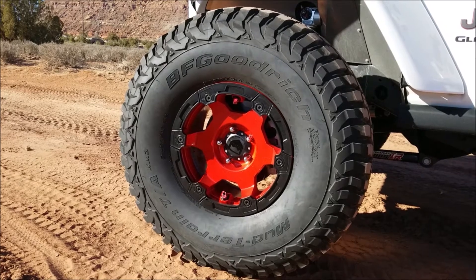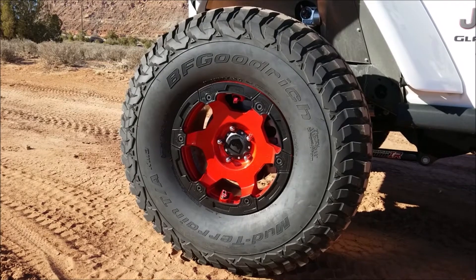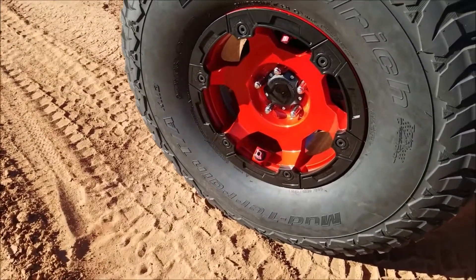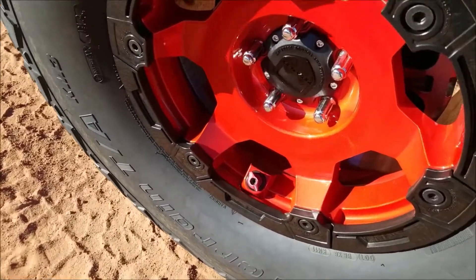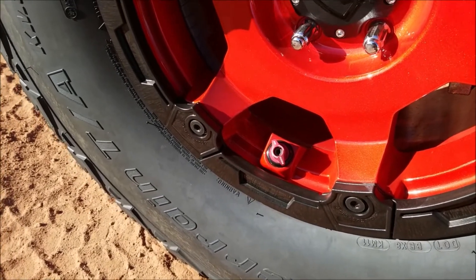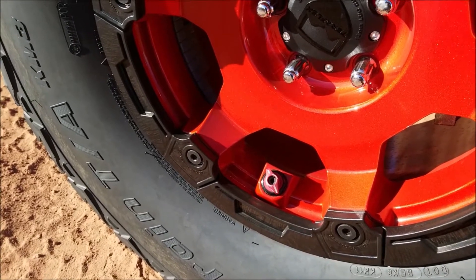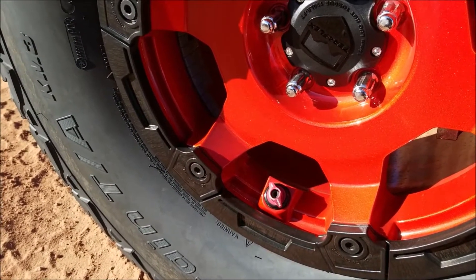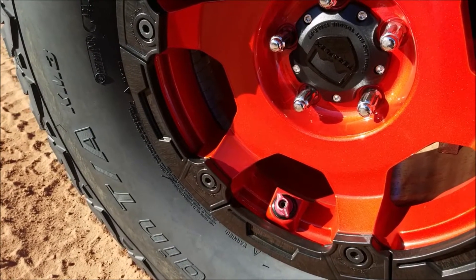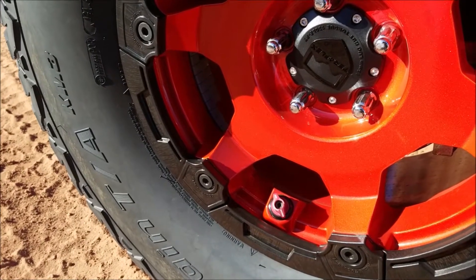And thirdly is the rapid air deflate valve, which is really the main feature of these wheels. Normally you pull up to a trail and everybody starts airing down — usually takes about 10 to 15 minutes. These have an adjustable air deflate valve; I've got mine preset to 12 pounds. When you crank open that valve, it lets out all the air to your preset pressure, then you just close the valve and you're done and ready to go. They're adjustable from 10 pounds up to 15 pounds — I've got mine set for 12, so I'm going to go ahead and open up my valves and get ready to hit the trail.